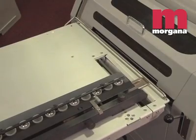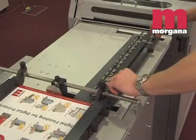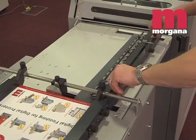Simply wheel the feeder up and adjust the height for a reliable, steady flow of sheets. The only make ready required is to set the side lays to the sheet size.